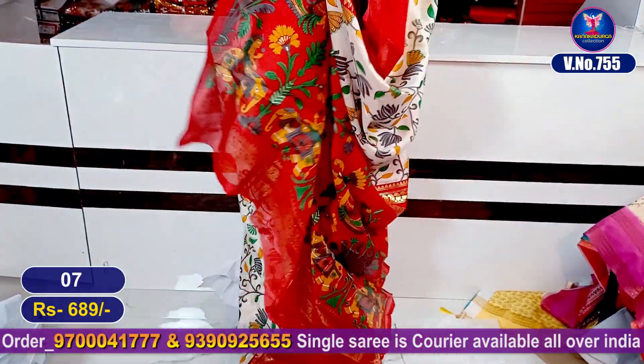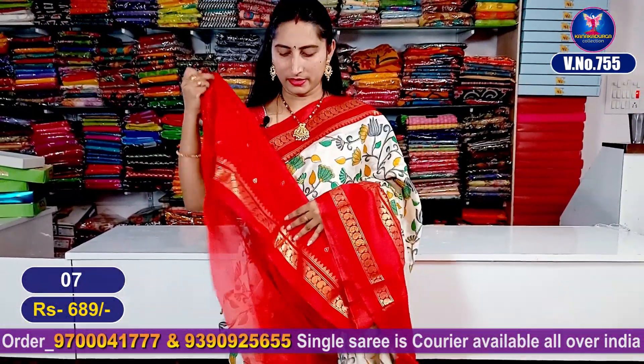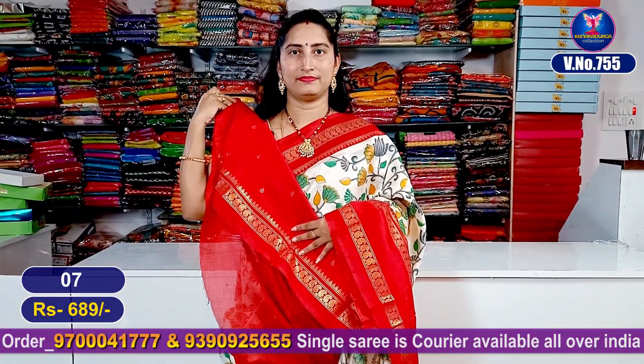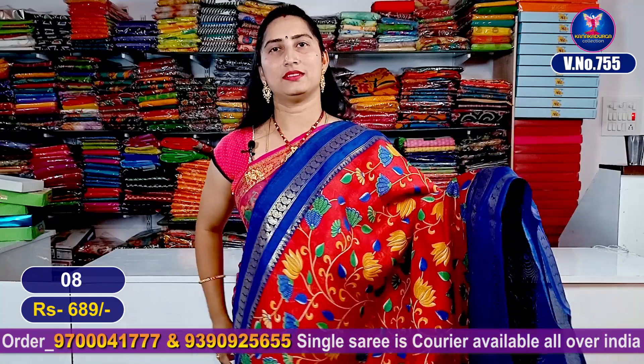This is the pallu part. This is the blouse part. My next color combination is a red color combination.